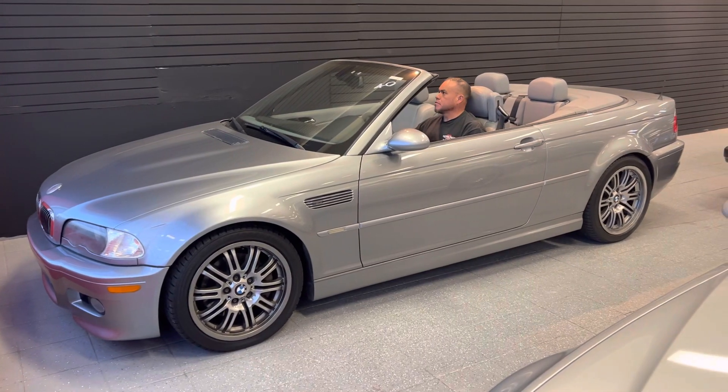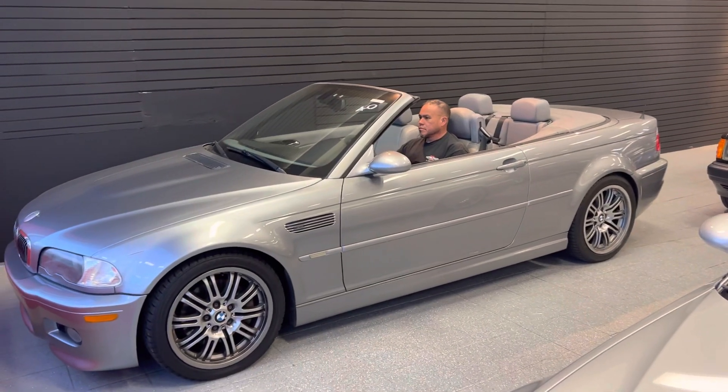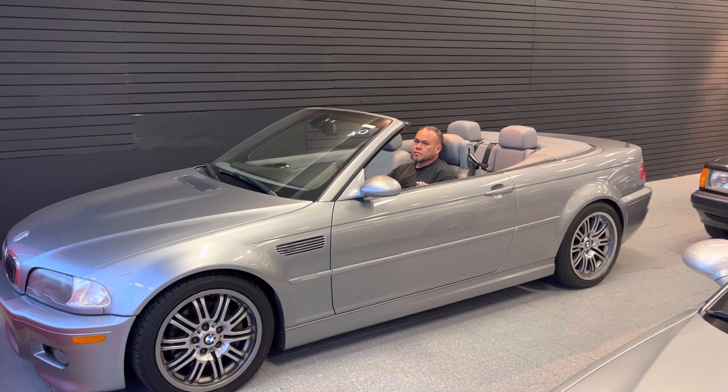All right guys, it's Ali from Broman Motor Company. This video is for Cars and Bids and we're gonna try the soft top mechanisms. Somebody asked about it, so Alex, go ahead and put it up.